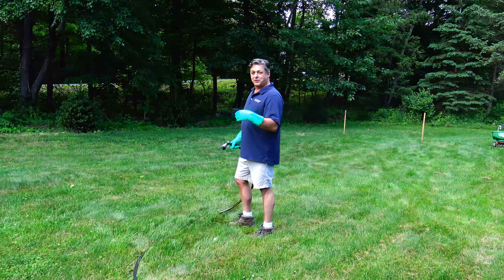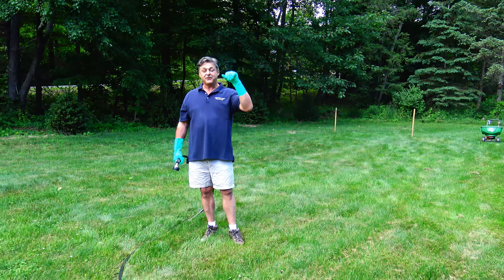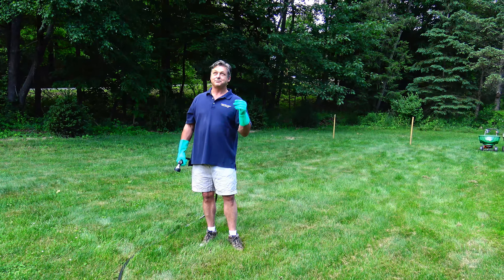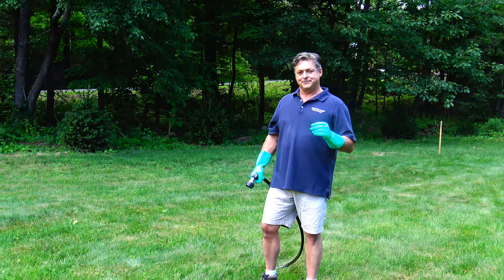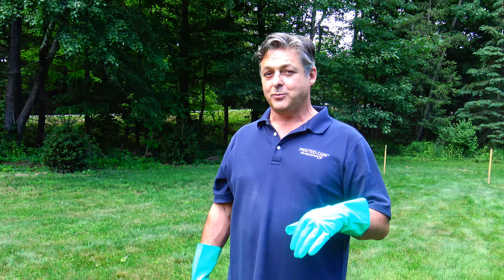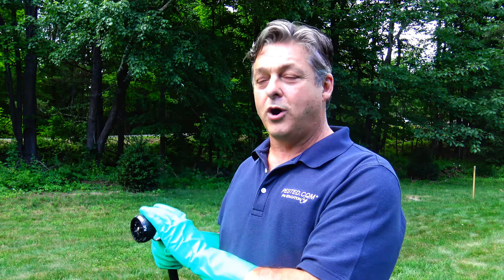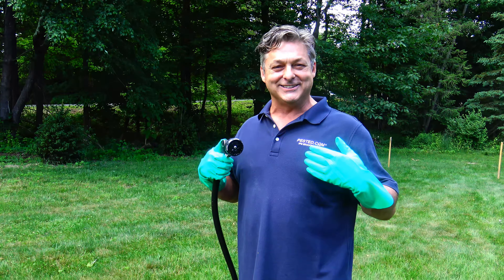We've just applied a label-rate amount of product in this 1,000-square-foot section for the control of insects on lawns. The specific product we used said on the label that you must water the insecticide and then let it dry prior to allowing children or pets on the property. So by law, I have to water this now. One of the things I noticed before we did this — we checked the weather. It's not going to rain today. The label also said on this particular product that you have to look ahead 24 hours and make sure it's not going to rain within 24 hours. It won't rain for three days here. And the label said to lightly water, so that's up to my judgment.